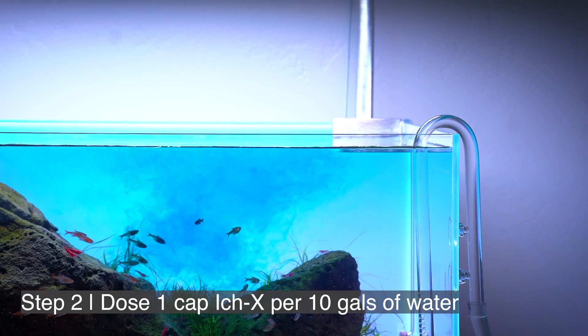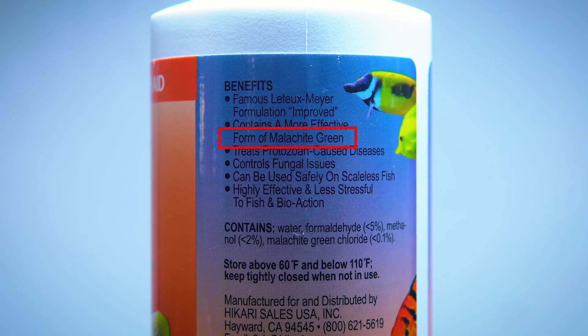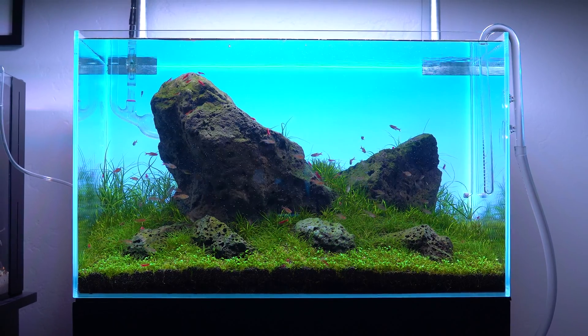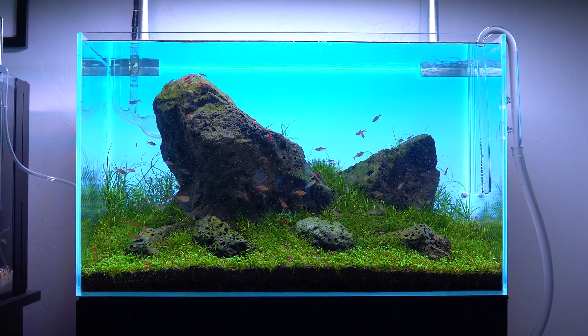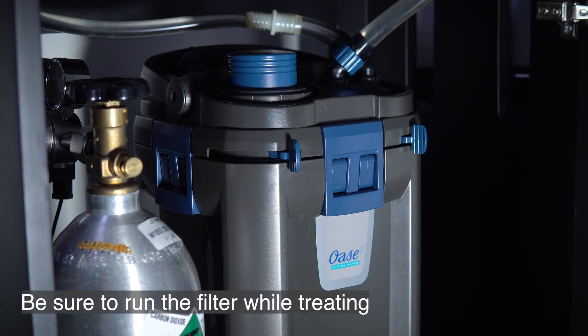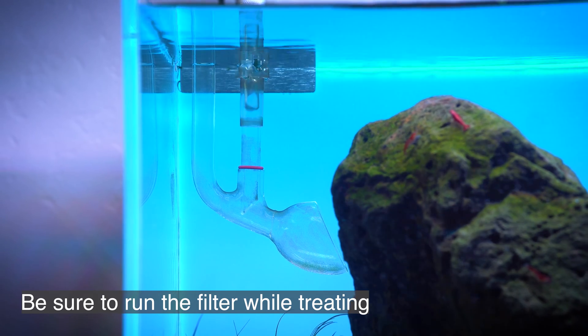Now it's going to turn your water completely blue. The active ingredient is malachite green. It's going to stay in the water, but it won't stain any hardscape, decoration, or plants. It's going to seem like it's never going to go away, but depending on the size of your filter — which you absolutely want to run while treating the tank — it should disappear within an hour or so. Then you just walk away and let the medication do its thing.